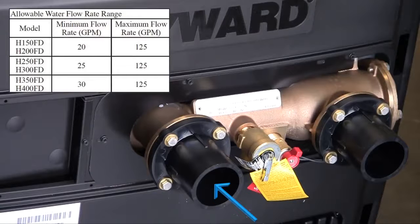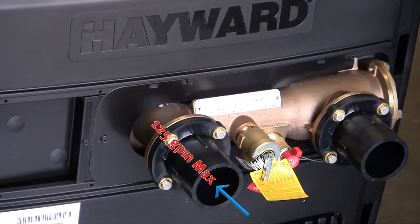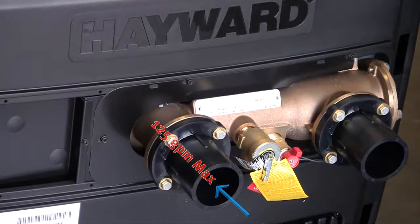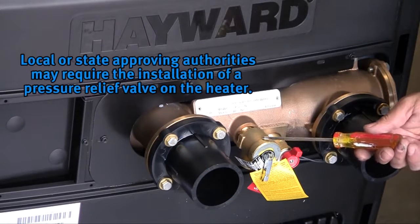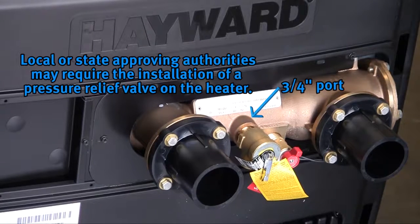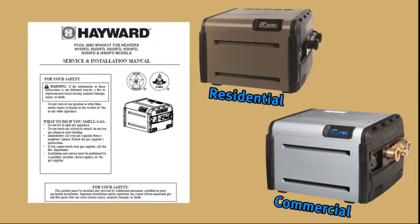The minimum allowable water flow rate shown on the screen and in your installation manual varies depending upon the heater model. The maximum flow rate is 125 gallons per minute on all heaters. If your pump and filter normal flow rate exceeds 125 gallons per minute, an external bypass must be installed. Damage caused by flow rates outside of the allowable limits is not covered under the warranty. Some local or state approving authorities may require a pressure relief valve to be installed on the heater. If one is required in your area, the header has a 3/4-inch port for this purpose. See the installation manual for more information on installation and sizing of pressure relief valves.